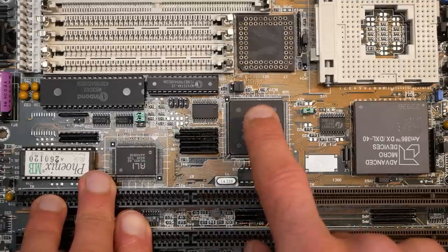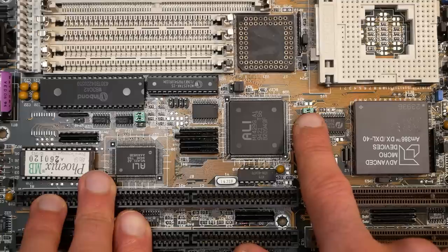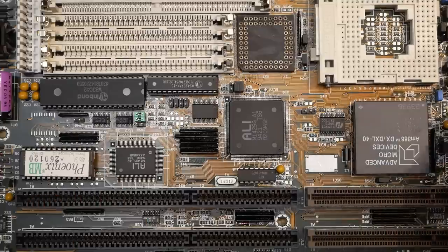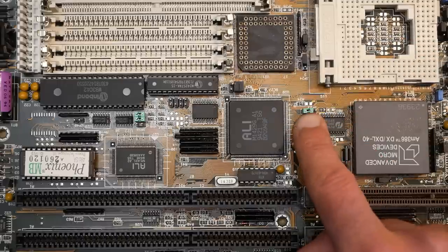On the other side, the generated clock exits the chipset and goes to a jumper where the left pin has the clock needed for a 486 and the right pin has the doubled clock required for a 386. The middle pin is connected to the related pins on the CPUs, so this jumper must be set depending on which CPU you are using.